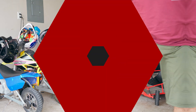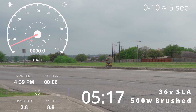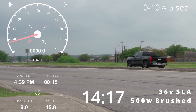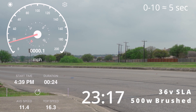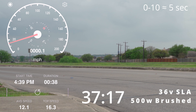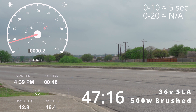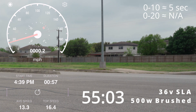Alright, let's get into it. It's going to be fun. Acceleration is super slow. This is a stock 500-watt motor, 36 volts.